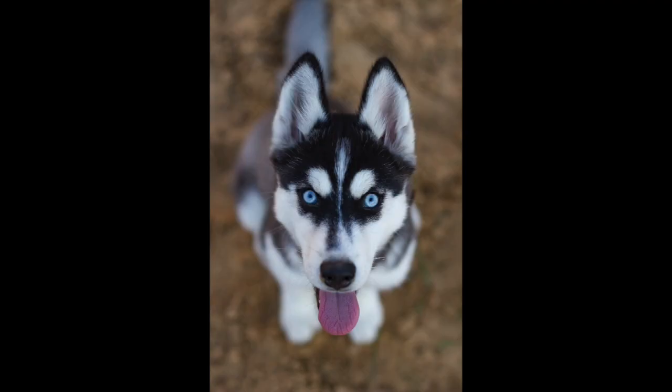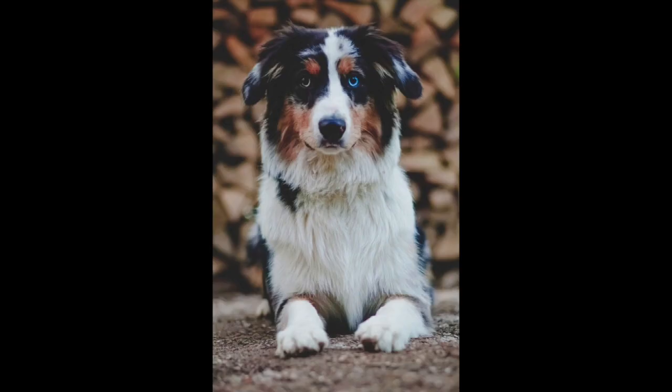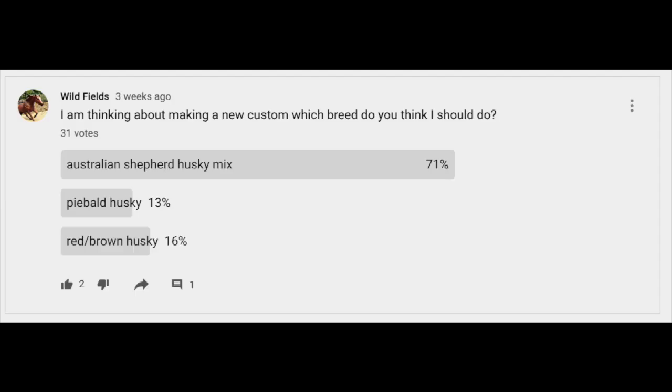So basically this is a husky — I'm pretty sure most of you guys know what a husky looks like but I thought I'd just show y'all it anyway. And right now what you're seeing is a picture of an Australian Shepherd, and my goodness these dogs are cute. And finally we have the Australian Shepherd Husky mix, and my goodness these dogs are adorable. I didn't actually know they were a breed till pretty recently, so when I found out I really wanted to customize one, and clearly you guys wanted me to do one too.